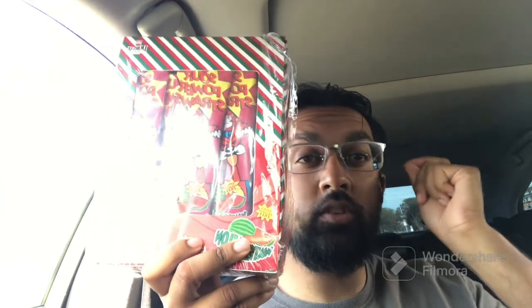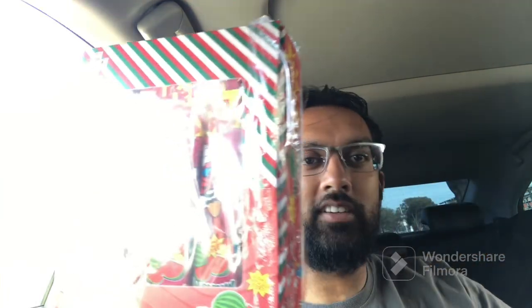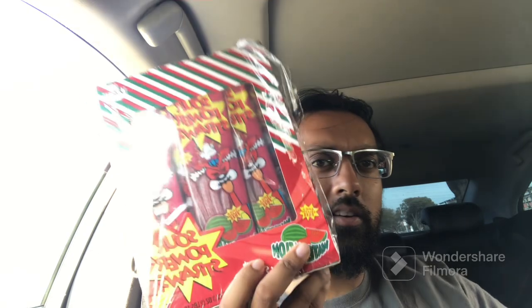I switched to a different pair of glasses — the other ones were tighter and I could feel it after I removed them. We got Watermelon Sour Punch Sauce — macros on this are 106 calories for five pieces.